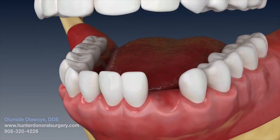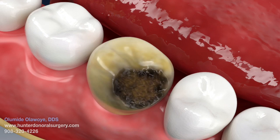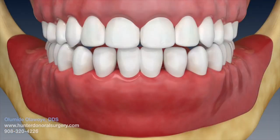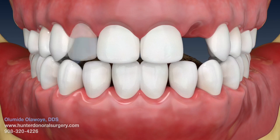Teeth may be lost from a variety of reasons: advanced decay, periodontal disease, trauma, and congenitally missing teeth.